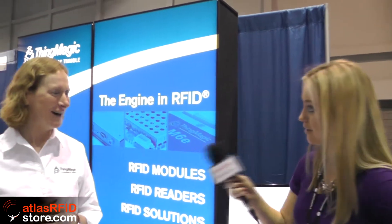Any last words on any of the readers? Just that they're very high performance products. We have LLRP and a range of products. They use our own modules inside, so we know they work really well — great quality. Well, thank you so much for taking us through the booth. We love being here and love being at RFD Journal. I hope you have a good rest of the time here and enjoy yourself. Thanks, Suzanne.